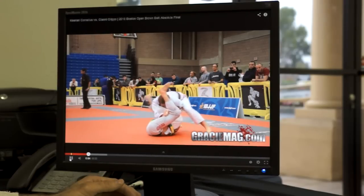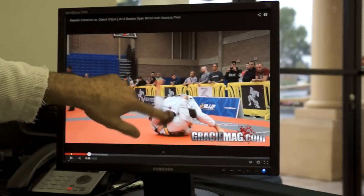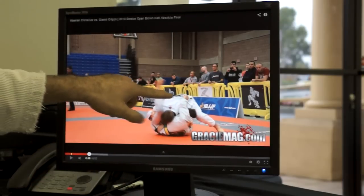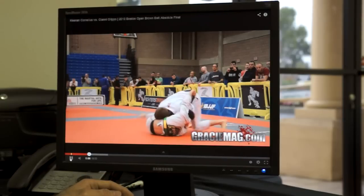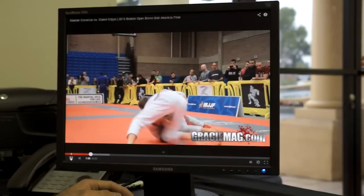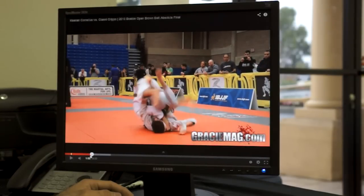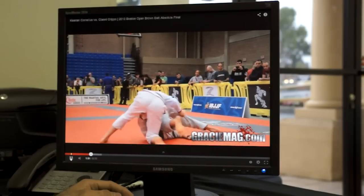You have a couple of options from this position. Keenan is trying to bury his head down and establish the guard pass. You can also walk north-south and maybe even all the way over to the other side. He's pressuring in, walking to the other side. Gianni's recovering the guard — pretty impressive move, let me get another look at it.